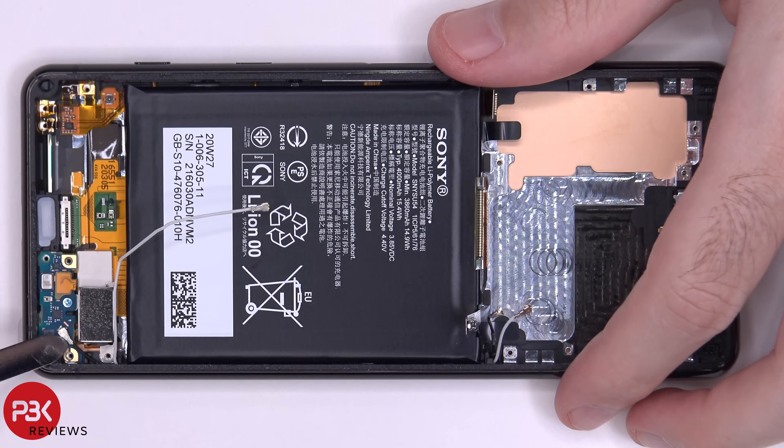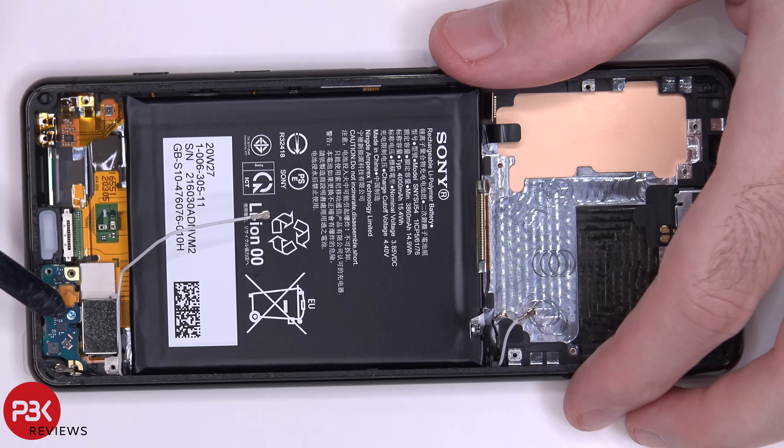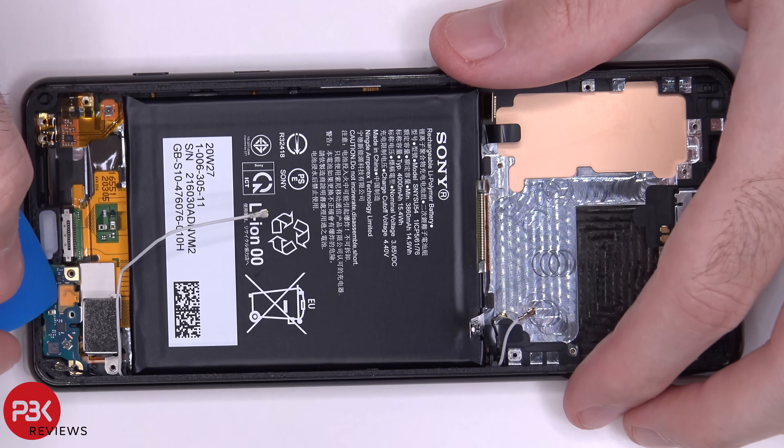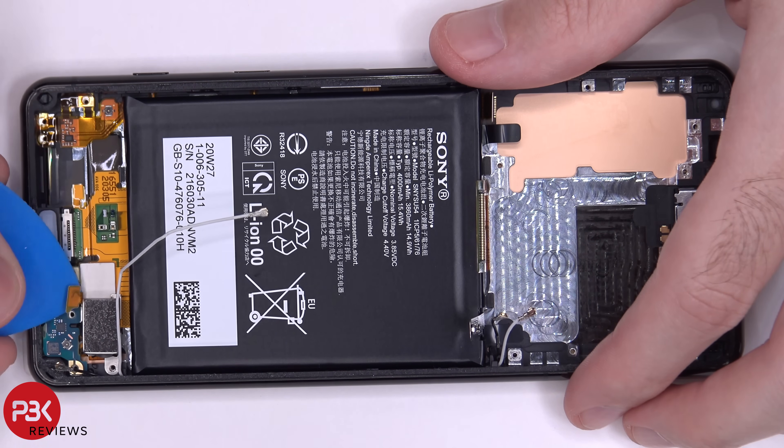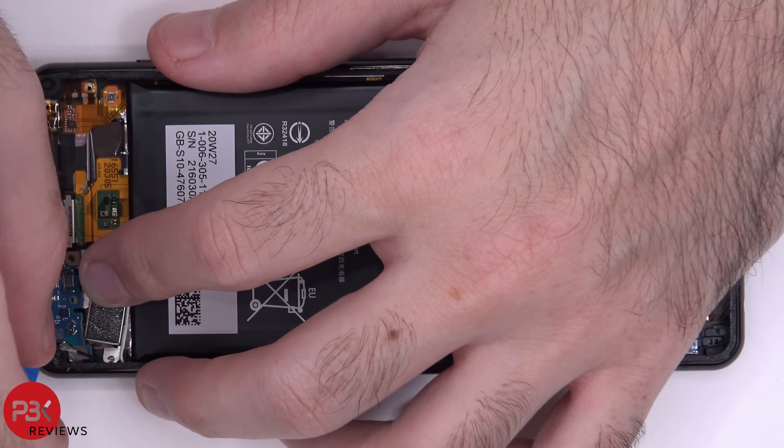On the bottom right-hand corner you have another wire cable to disconnect. You have one Phillips screw over here to remove, and there's a flex cable to disconnect as well. There's also some adhesive underneath this small board where the microphone is, so now we're going to lift up and remove it and pry that adhesive off.